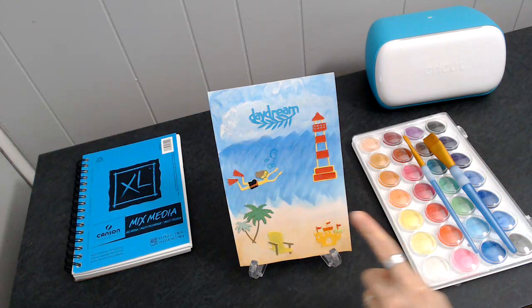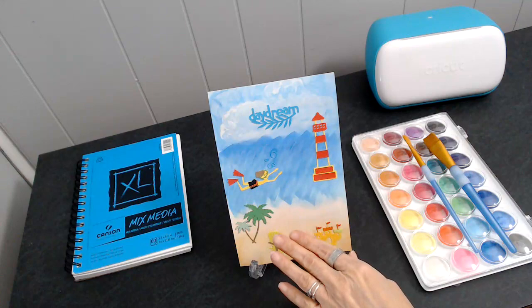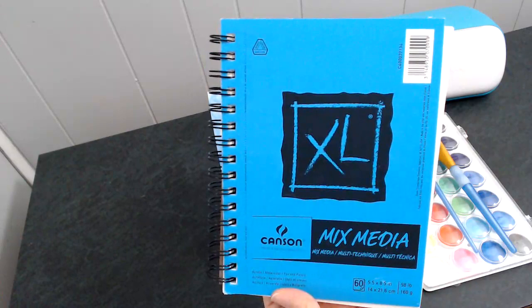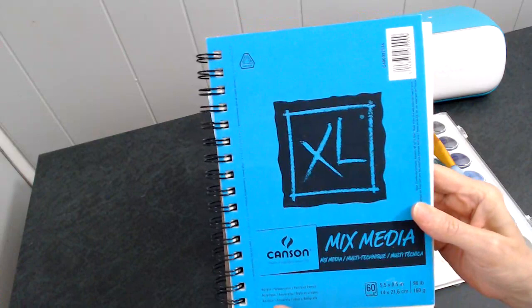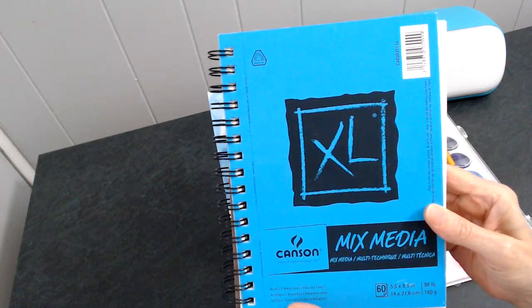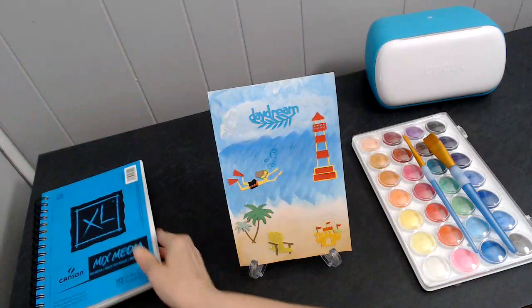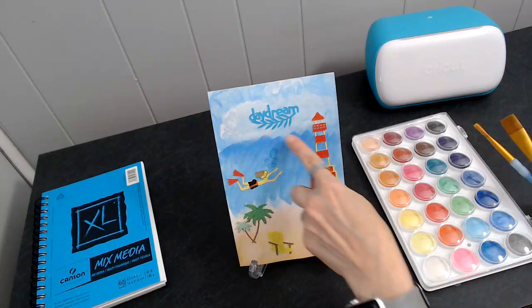Hi everyone, this is Judy and today I'm going to explain how I made this — it's not a tutorial, just an explanation of how I made everything. The paper here is from this paper pad, it's the mixed media, it's the 8 and a half by 8 and a half inch paper. You can use this for acrylic, watercolor, pen, and pencil. That's what I painted the background on.